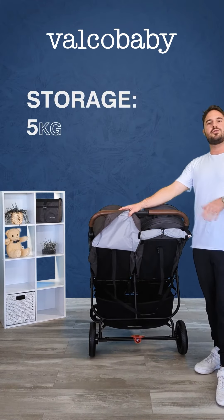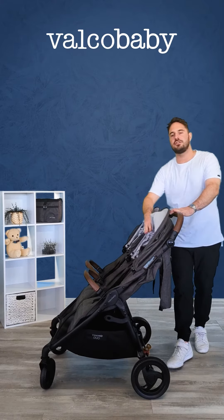Let me pull out the seats now so you can see the really large, spacious basket at the bottom — you can really fit a lot of things into the basket.